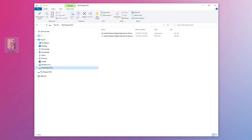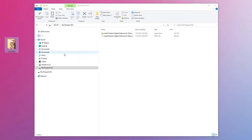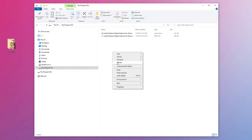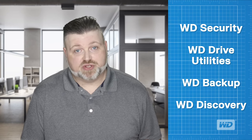If you do not see a notification pop-up, you can find your WD My Passport directly in the Windows File Explorer under This PC. It will be labeled My Passport and it is ready to use. Your WD My Passport purchase includes access to WD Security, WD Drive Utilities, WD Backup, and WD Discovery software.